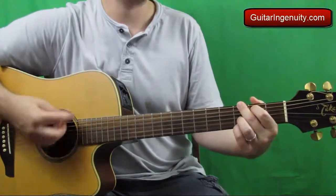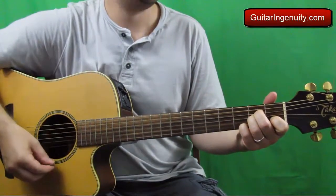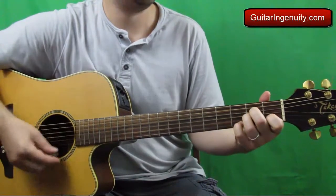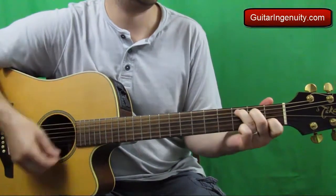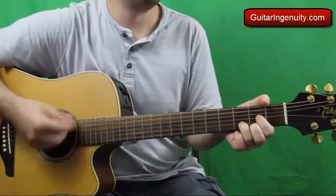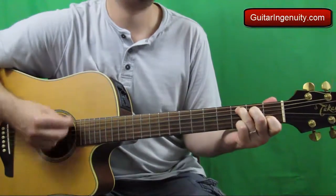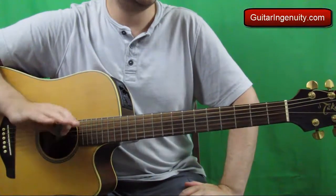Okay, so here's how it goes. You see, it's the exact same thing — the chord progression repeats throughout the song.